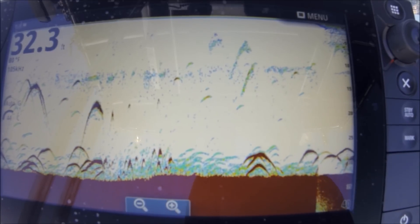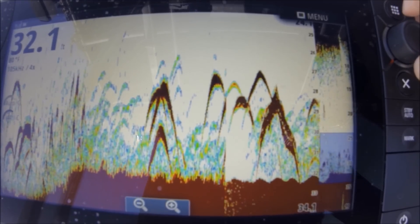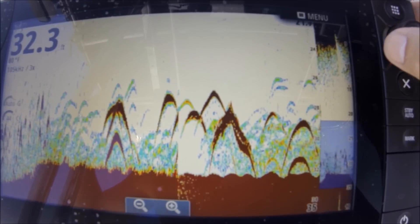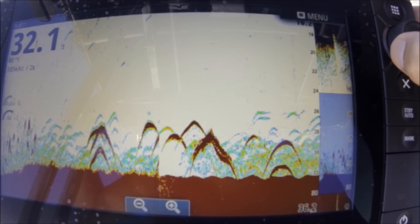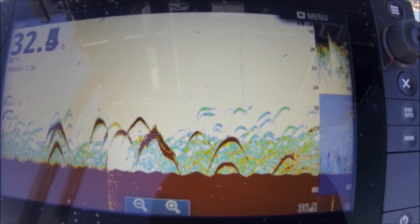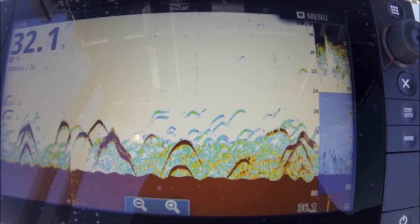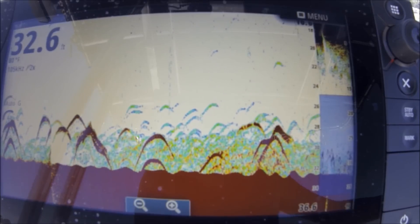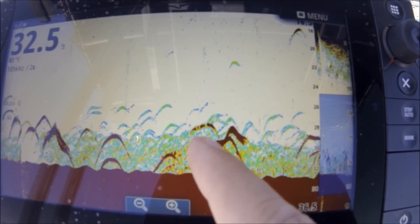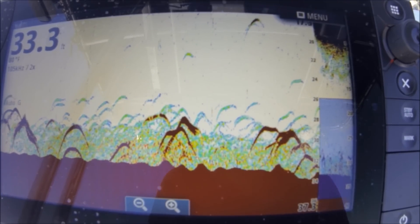I'll see these fish on the bottom here. I really like that zoom feature — how quick it is. Combining the zoom with already insane target separation, you can really see exactly what's below you. I could drop a bait right down on those fish and catch one right now — unfortunately I don't have my rods with me, I'm just out here playing with the fish finder.